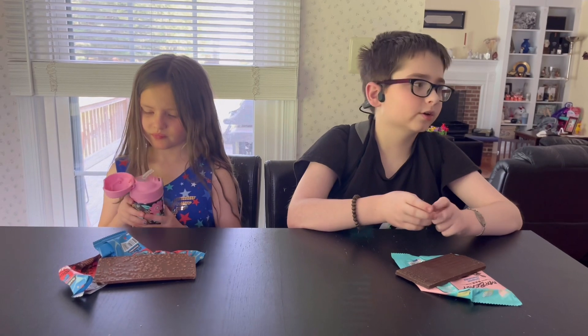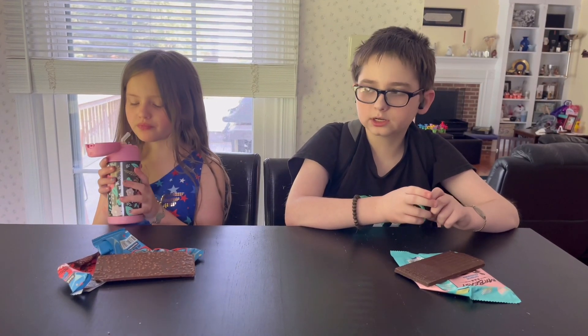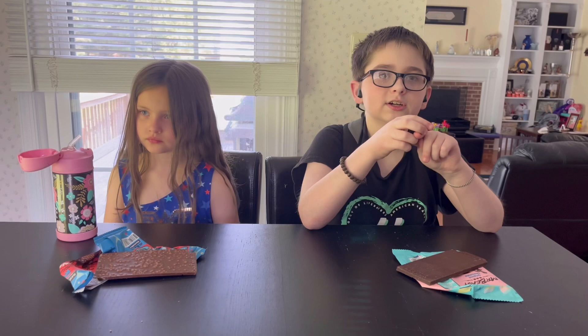We do have another video coming up soon, probably this weekend. I'll record it — it's a very special one. It isn't a boxing video, but don't worry, you're also gonna be eating. Trust me, it's gonna be a good one.